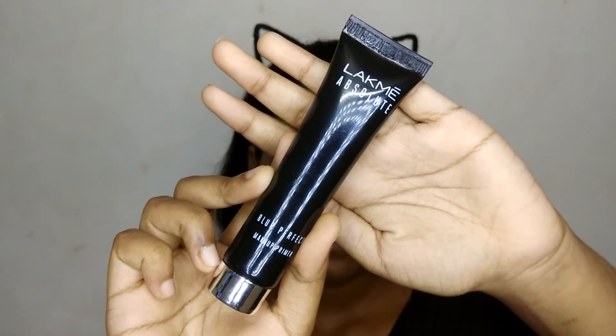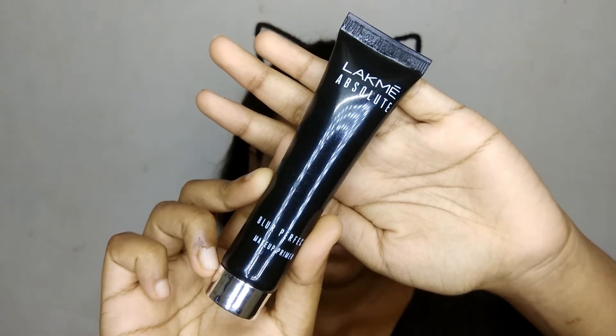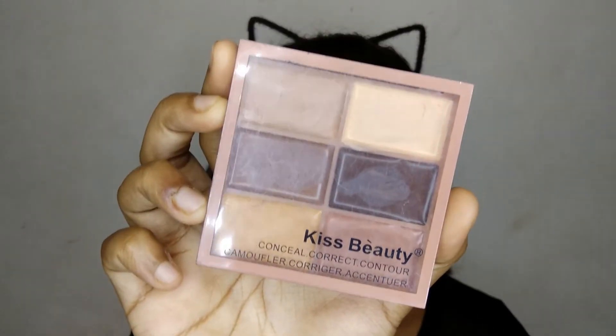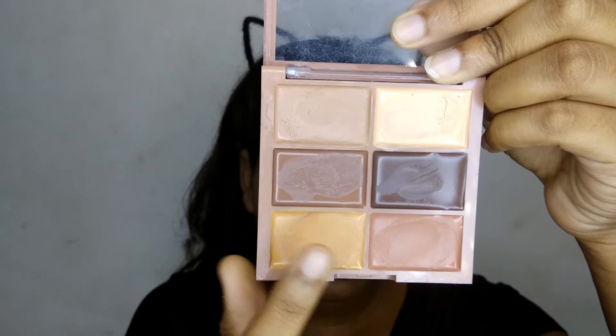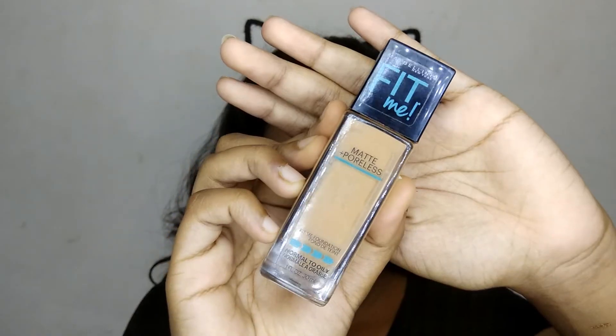Just like my absolute blur perfect primer, I'm going to apply it all over my face. Then I'm taking this Kiss Beauty concealer contour palette and taking that orange and peach color corrector — I'm just gonna apply it under my eyes to hide the dark circles, and then blending it with a sponge.